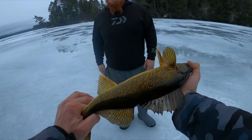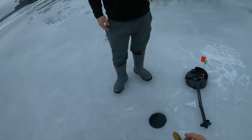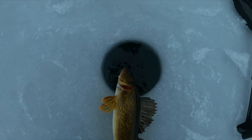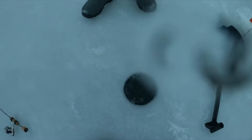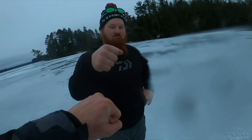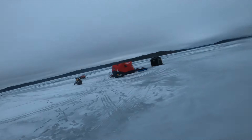We'll take that — another one. This one's so golden it's almost got a red tint to him. Got the GoPro soaked again. I'm gonna go get the livescope quick.